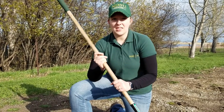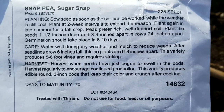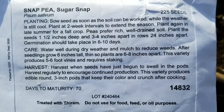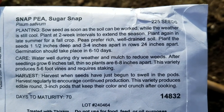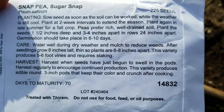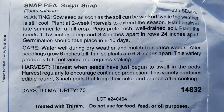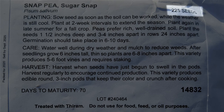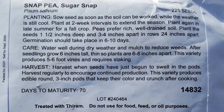Straight rows will just make everything nice and easy for you once it comes to harvest time. The next part I want to visit with you about is what's on the back of your seed packet, because that is going to help you understand how to plant it, care for it, and harvest your crop. I have some sugar snap peas here and it tells you the common name and the scientific name for this particular variety. It's going to have how many seeds are in it, the lot number, and if there's any specific treatments. This one was treated, so it has a coating to help with disease management.